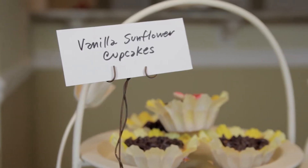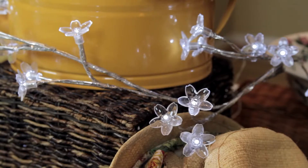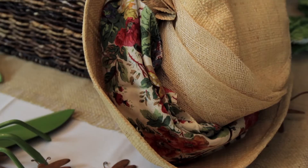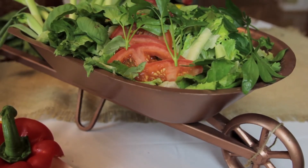I have sunflower cupcakes and cream cheese stuffed strawberries, all inspired from the garden. I've used LED lights — battery operated — here to light up the centerpiece. I have a gardening hat, some implements, and some gloves. I've also used a copper wheelbarrow for the salad.